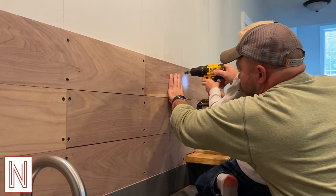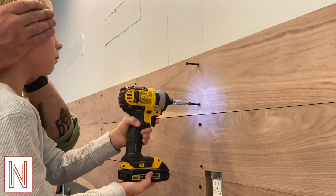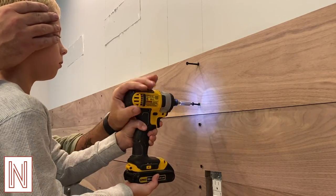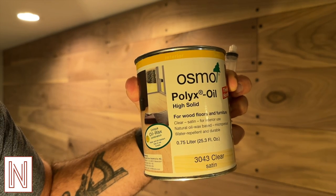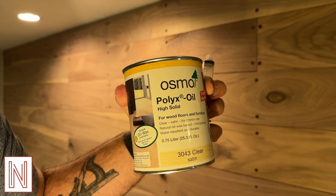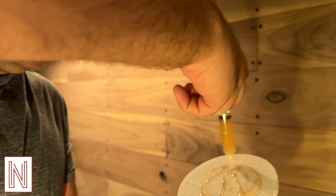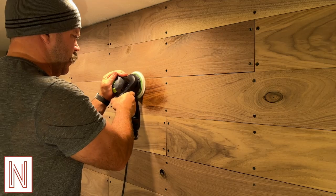And back to the child labor — earmuffs. Once installed it was time to apply finish to the wall. I chose Osmo as it doesn't have to be pre-mixed and is easy to apply and gives me the look I was going for. I used the buffing pad attached to my sander to do all the dirty work.